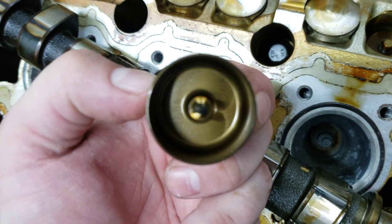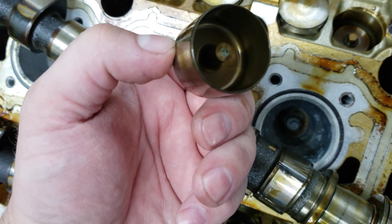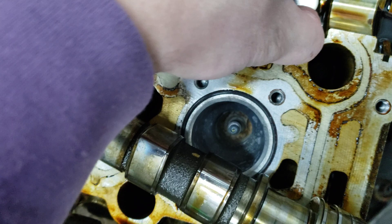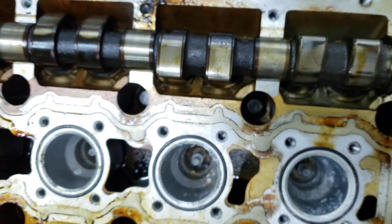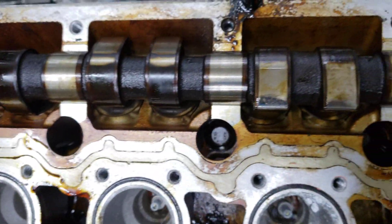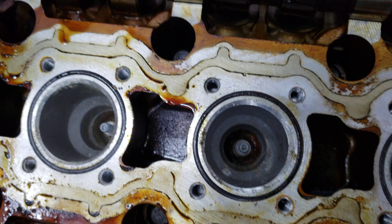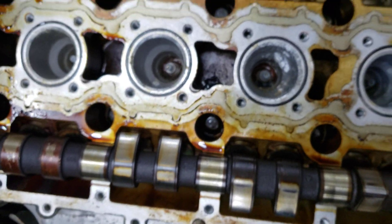They have a different length stem — it basically just moves it up or down as needed so that you can get the correct clearance. That's it. This is a junkyard engine, so we're not worried about much, but still in pretty damn good condition, really, for 150-ish, I think it was.